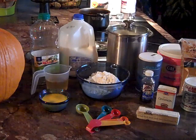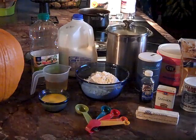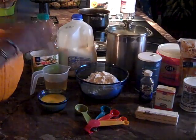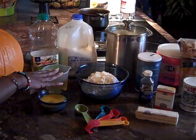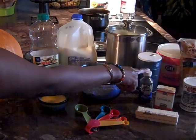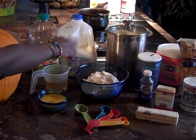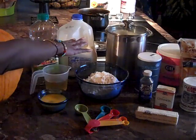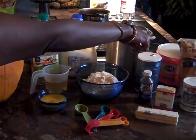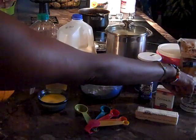Hello family, today is Monday October 16th, 2017 and I have come on to prepare a coffee cake. To make this particular cake, we have one cup of canola oil, two beaten eggs, one teaspoon of vanilla extract, one cup of two percent milk, and one cup of regular granulated sugar, three cups of all-purpose flour, and three teaspoons of baking powder.